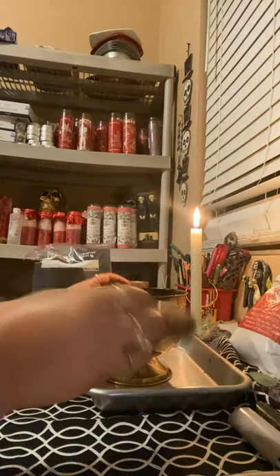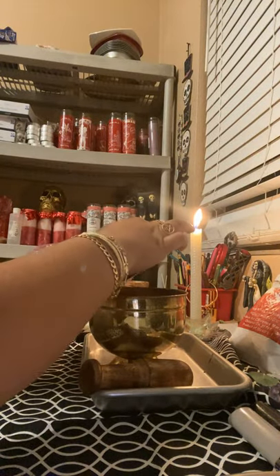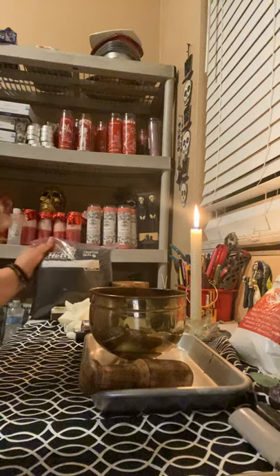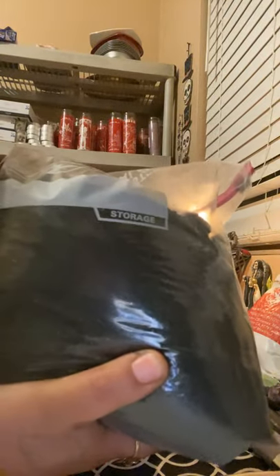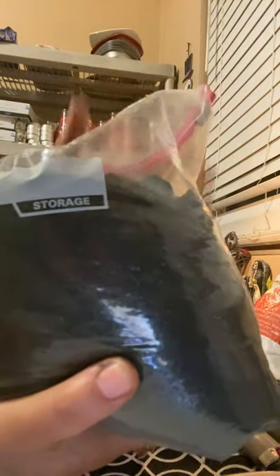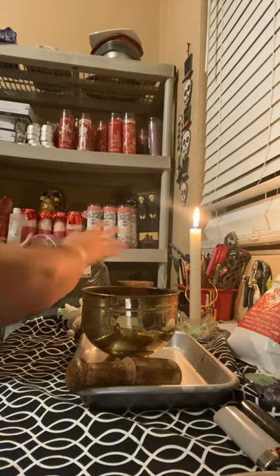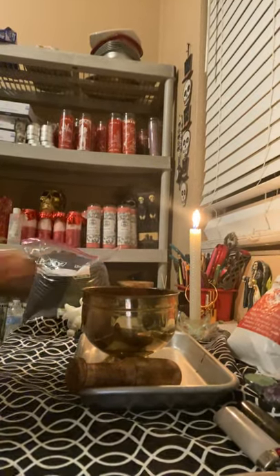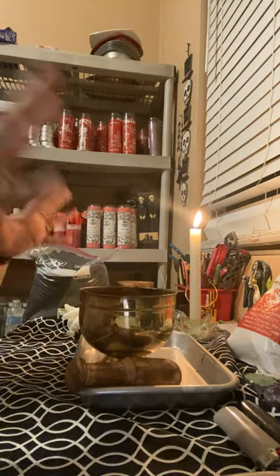What you're going to do is start off with your charcoal. Let me show you guys — this is my homemade salt. I did this myself. This salt right here is for hexing. I have them in separate bags, so this one is for hexing, and I have another one that is for protection as well. I'm going to show you how I do my black salt.